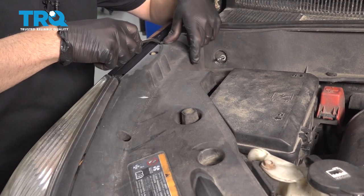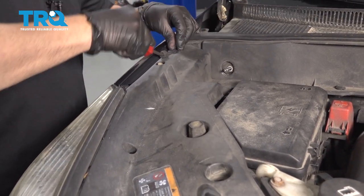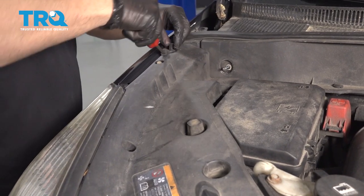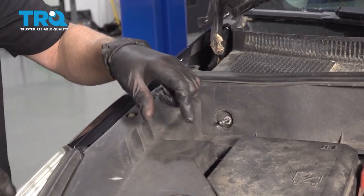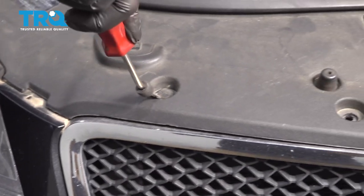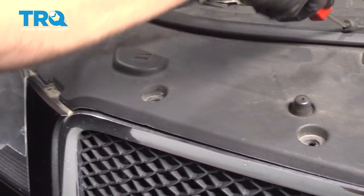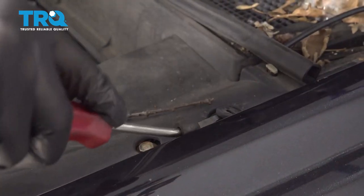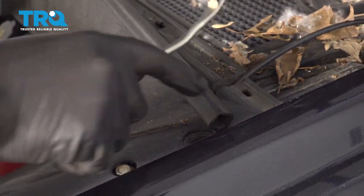Now take this panel off. We want to take all the trim clips off. Use a trim tool, just get underneath here and pop that off. If this is attached right here, just pop that weather strip off. Should be one right there, and all around, and right there — pop that off as well.